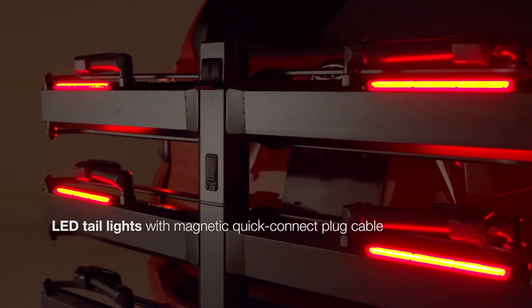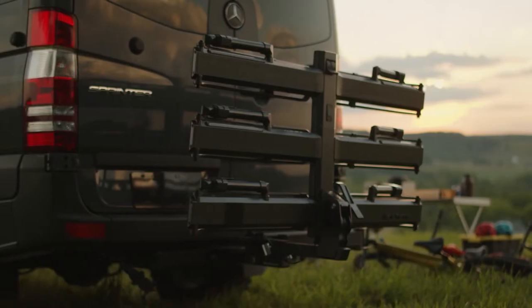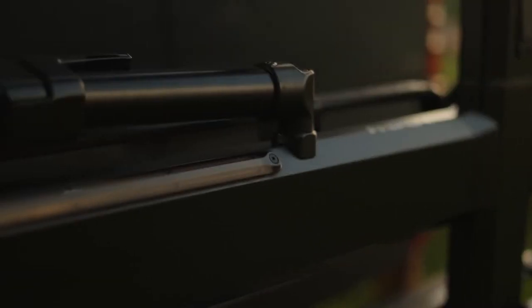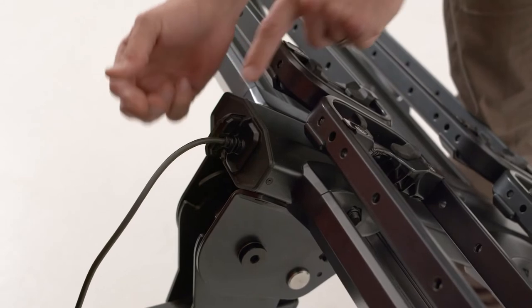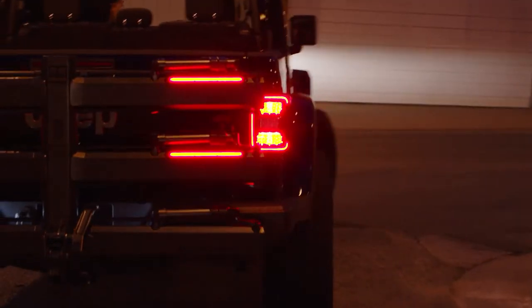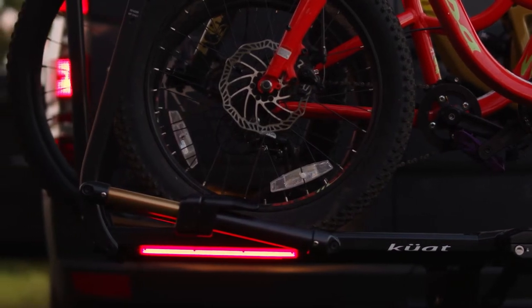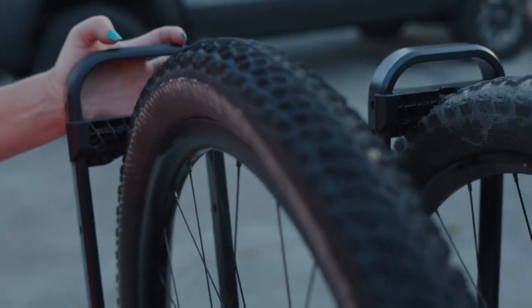Perhaps our brightest idea yet — folded or flat, these integrated LED lights ensure your beautiful ride doesn't block the tail lights on your rig. Attaching is uber simple with a magnetic plug that fits right into your trailer light connection. And just like that, you've got working turn signals, brake and running lights on your rack.